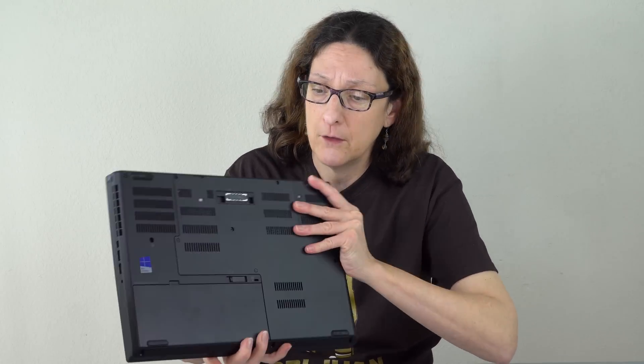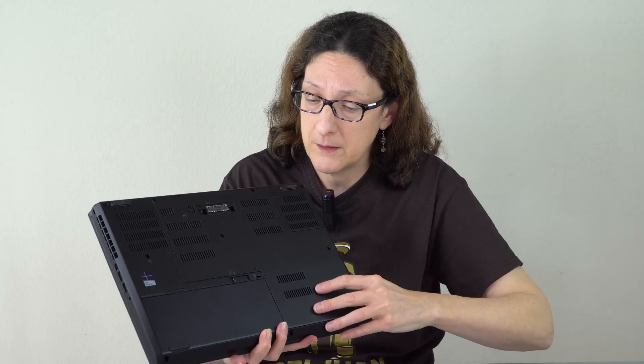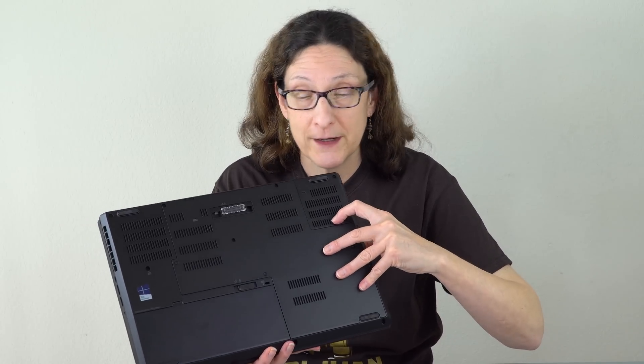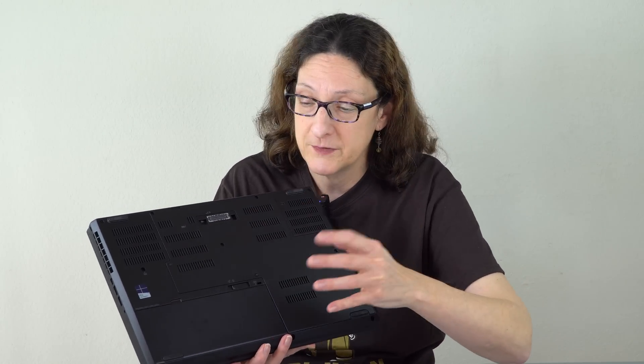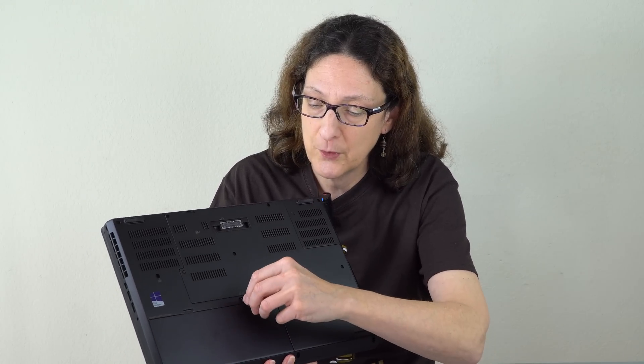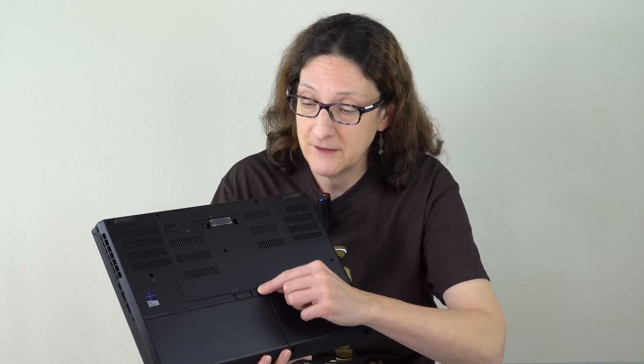There's just enough thickness to allow for good cooling — lots of ventilation on the rear and plenty of intakes on the bottom. It has an old-fashioned removable service bay door, which is nice since you don't have to take apart the whole bottom section. Mobile workstations are really geared to be upgradable and IT-department friendly. There's even a removable battery with two different capacity options.